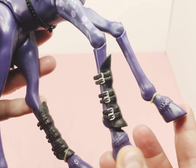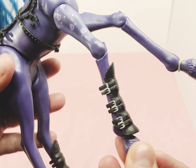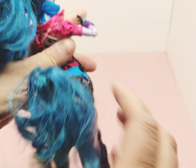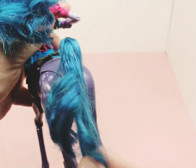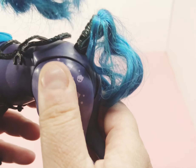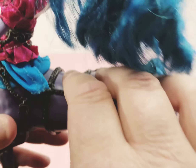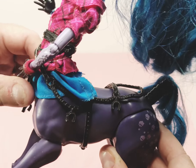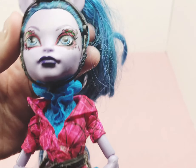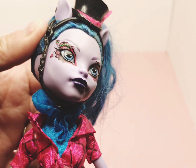Here are her legs — they have little things on them. Her little feet. There's her tail, it's blue. She has the little Monster High logo on the side. There's a little piece on the back. Side view of her — there's her hand, they're black. Close up of her face.